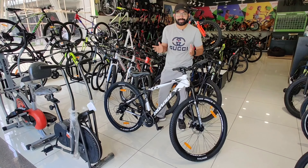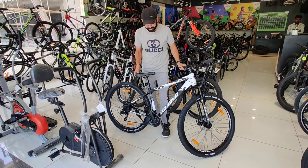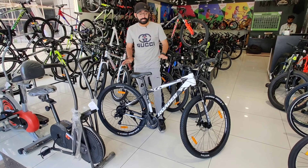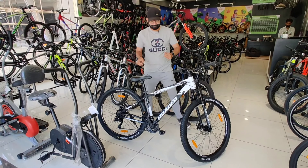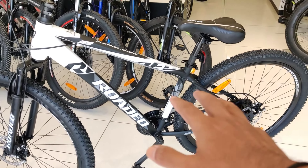Hello guys, welcome to my channel again. Today we are taking a look at the Rodeo Hardliner, which is 29 inches. We are going to review it quickly. This is the Rodeo Hardliner model.